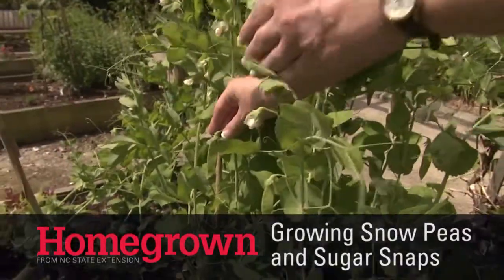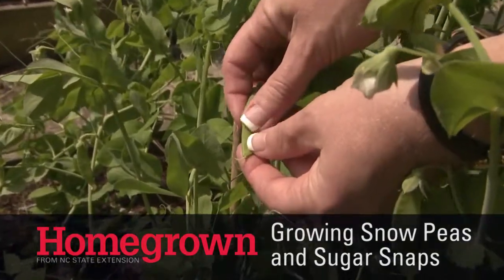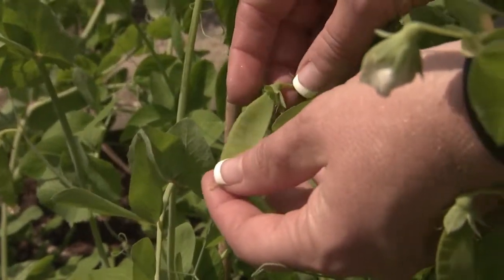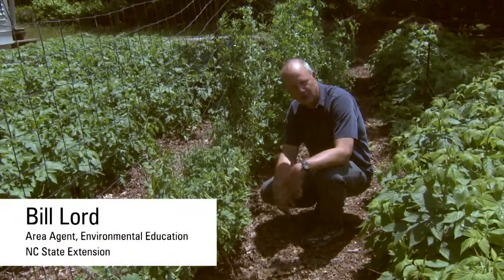People have been growing peas in North Carolina for a long time. We call them English peas — we let those peas get ripe, the inner shell gets kind of hard and they pop open. But there are other possibilities for peas you can grow here in the spring and fall, and I want to talk to you about them today.